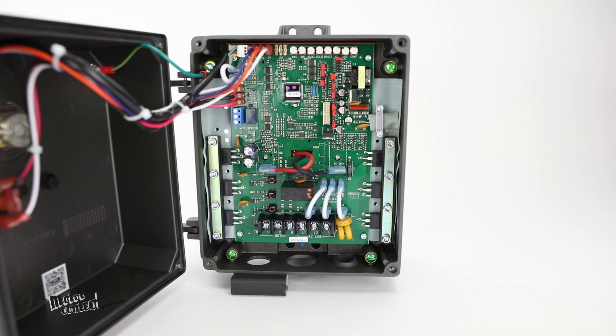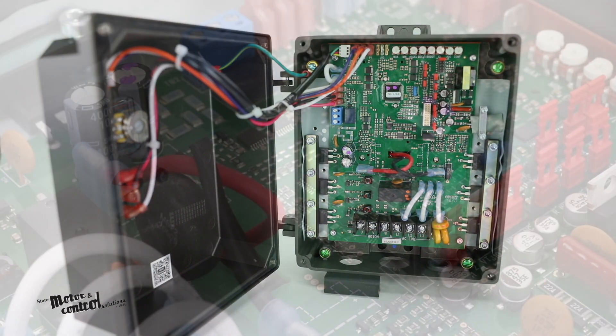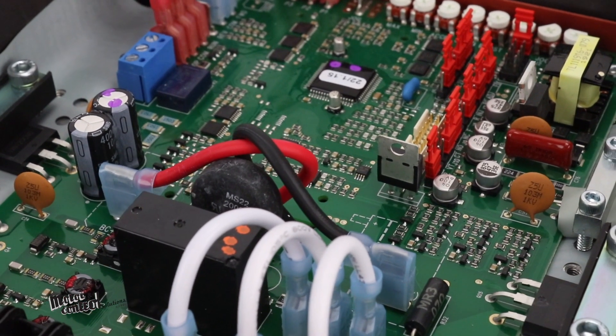KB's proprietary CL software provides overload protection, prevents motor burnout, and eliminates nuisance tripping, making sure your motor lasts longer.